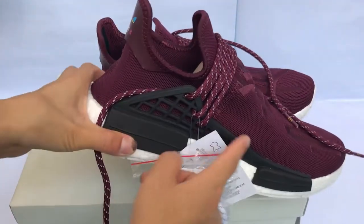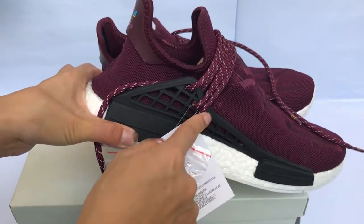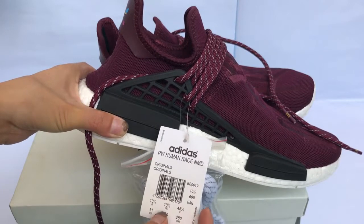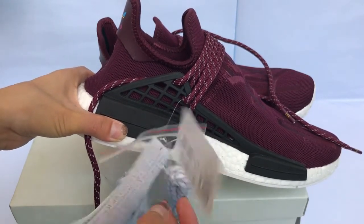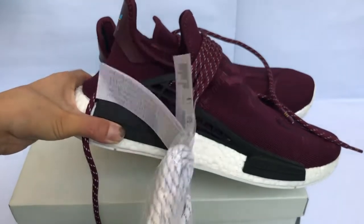The shoelace — all have this Kenji branding, which makes the shoes very cool. Here we got the size tag, and a UZ card comes with two additional shoelaces.